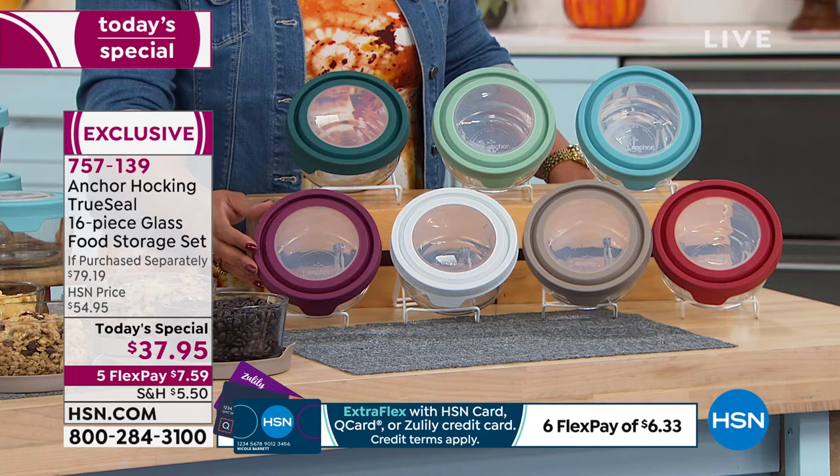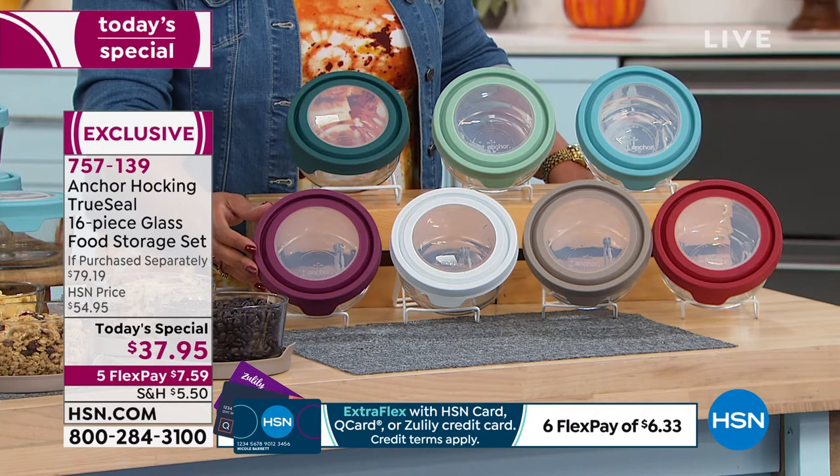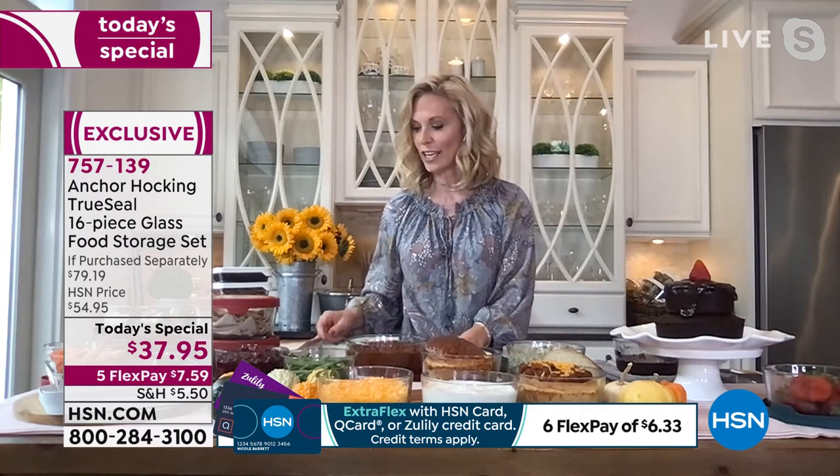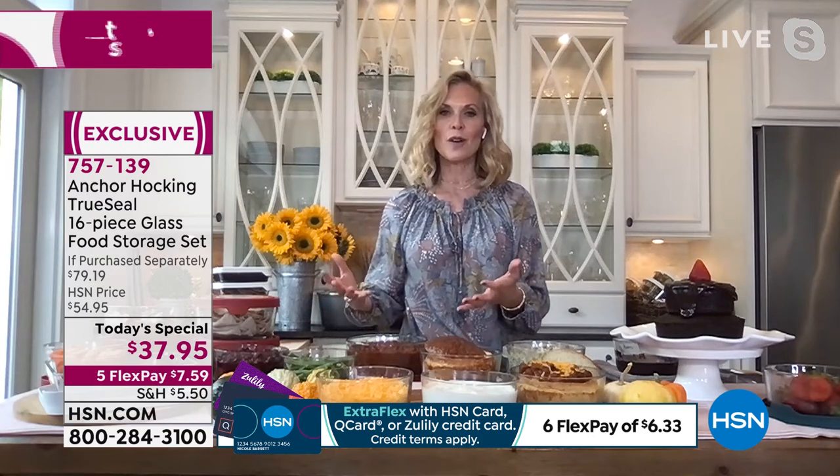I can't say enough about Anchor Hocking. The fact that this company has been around since 1905 — it is just pure quality, it has not changed. That's why I really love Anchor Hocking. It allows me to do so many things in my kitchen, and I don't need a lot of tools. It does everything that I need it to do.